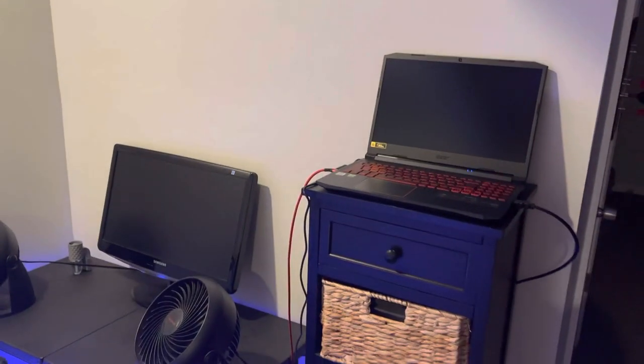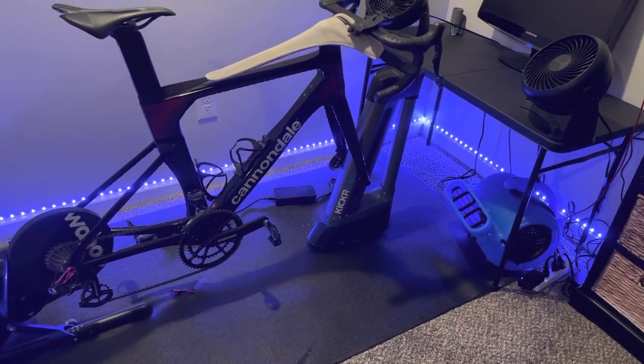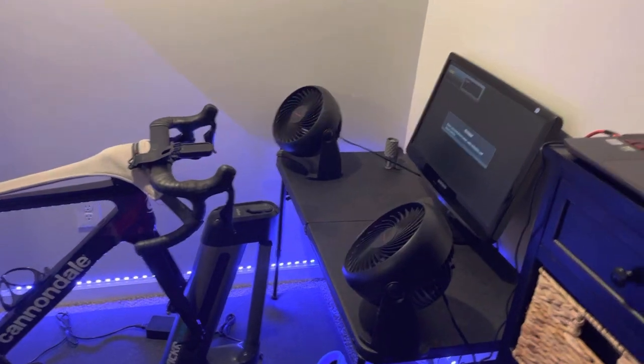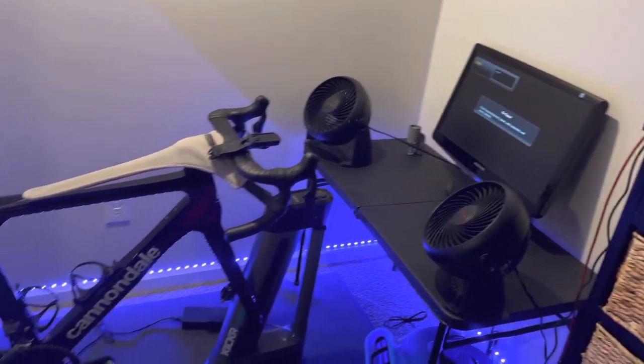I've always connected via an ANT+ stick for a direct connection to the computer. I prefer that over Bluetooth — I don't like interference and feel direct connection is the way to go. Before purchasing the Nitro, I explored cost-effective options like the Apple TV 4K.